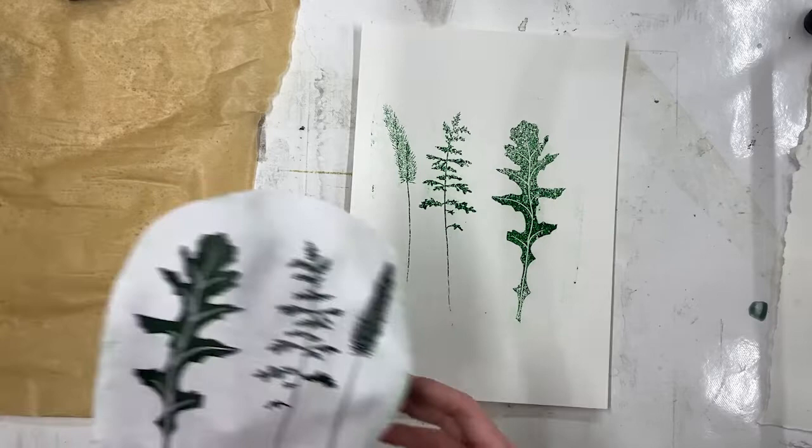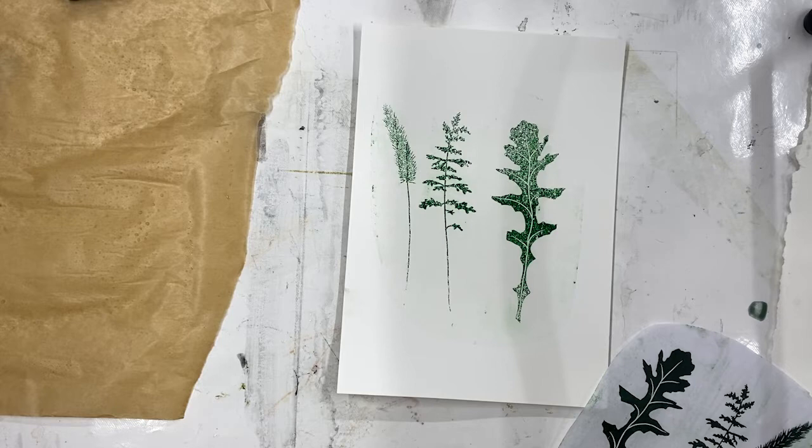You can get the Hawthorn stay-open inks, the gum arabic solution, and all sorts of other materials and equipment on our website handprinted.co.uk. There are instructions for this technique on our blog as well if you'd like a written version with all the separate steps. We'd love for you to have a go with this technique at home — we'd love to see what you make. Happy printing!